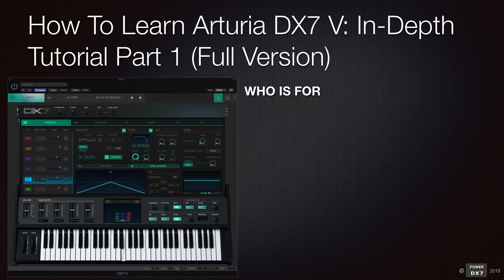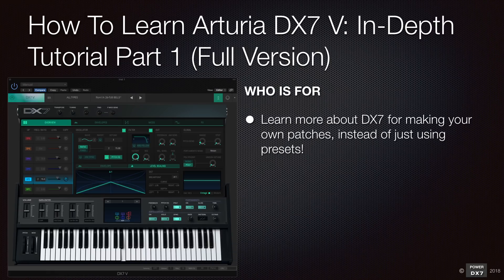Hey, how are you going guys? A subscriber asked me to do an in-depth tutorial using Arturia DX7V. I will go over key features of DX7V using the full version. Unlike the demo version, the full version can upload your own patches made with your DX7. So I can upload my PowerDX7 patches into the DX7V, and that's how I was able to compare it against the DX7 Mk1 and other DX7 VSTs.